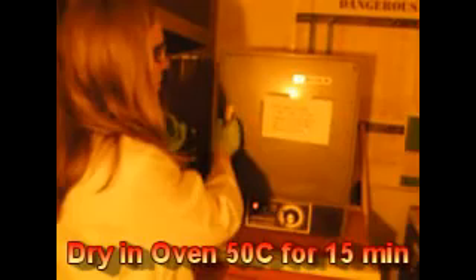To speed up the drying process, we put this in an oven at 50 degrees Celsius for about 15 minutes. Now our 15 minutes is up, so we can pull our sample out of the oven.